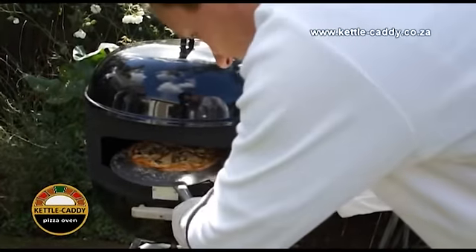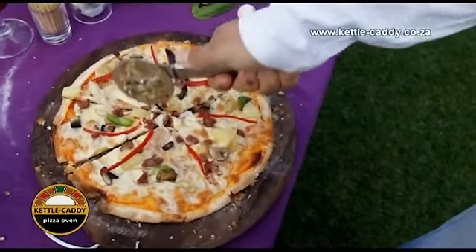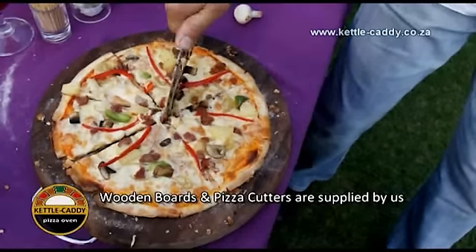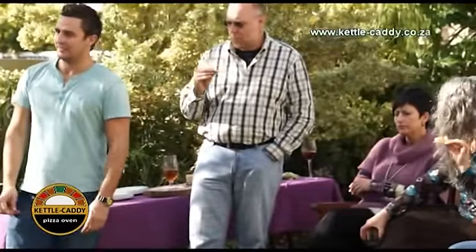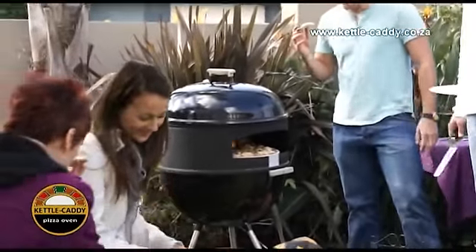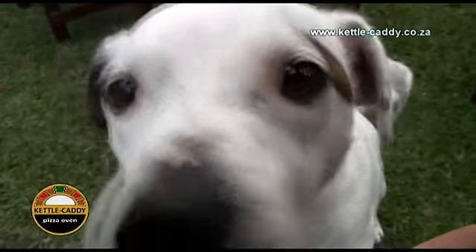When the pizza is ready, use the pizza paddle and small spatula to lift it out of the oven and place it on a wooden board for cutting. Multiple pizzas can be baked and enjoyed in a sitting. Now all that's left to do is to enjoy it with your friends and family. Everyone will want a piece.